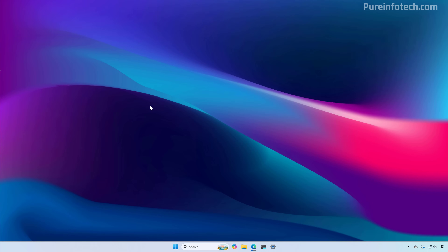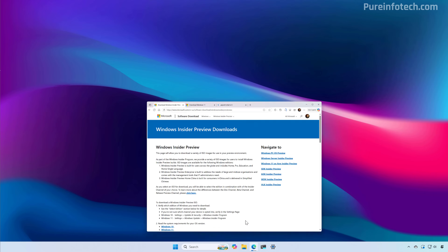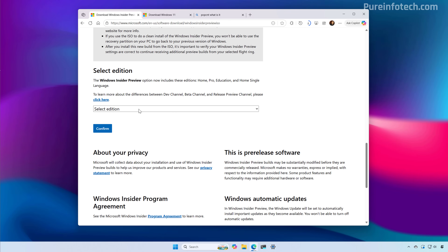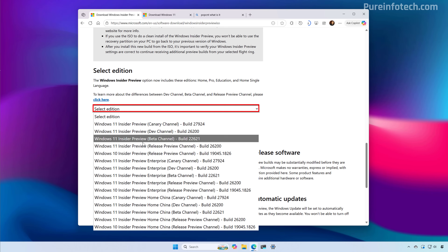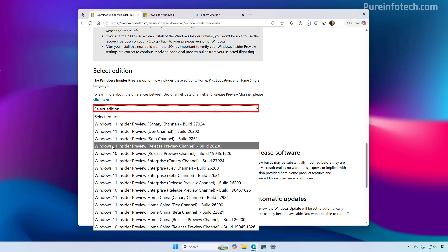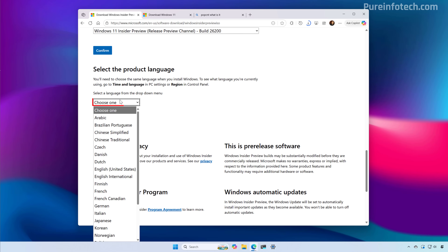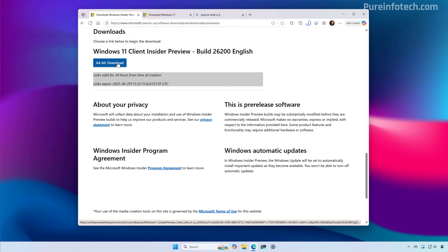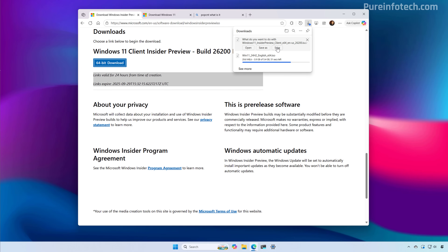To download the latest preview of the ISO file for version 25H2 before the new version becomes available, you will have to go to the Windows Insider Preview downloads page. You will need to sign in with your Microsoft account and then at the bottom of the page, under "Select edition", you will need to select the latest available ISO file for Windows 11 from the Release Preview channel, which in this case is build 26200. Select the installation language, click the download button, and save it to your computer.